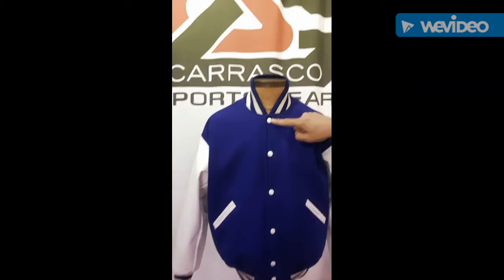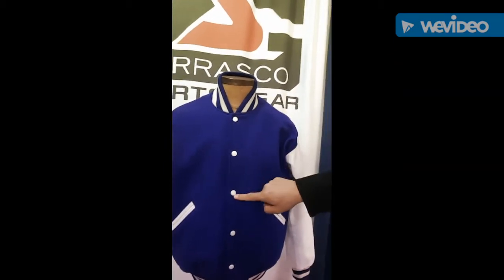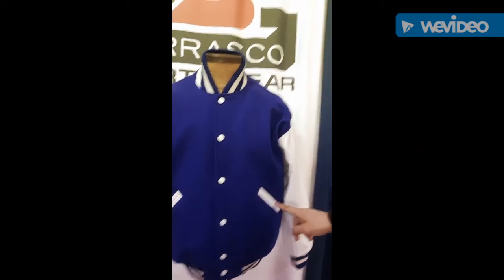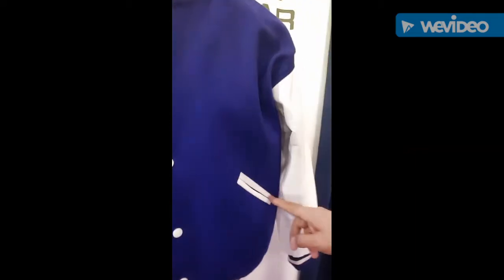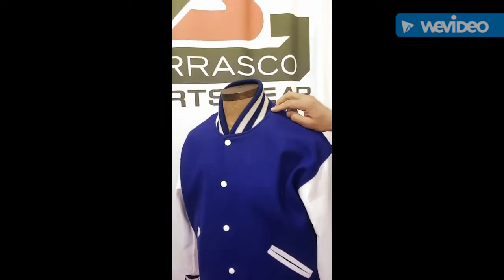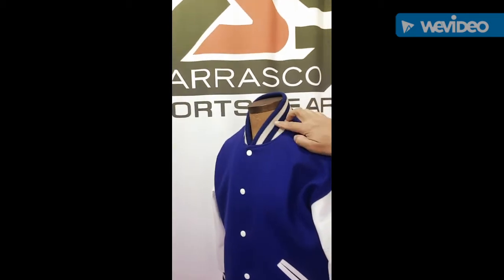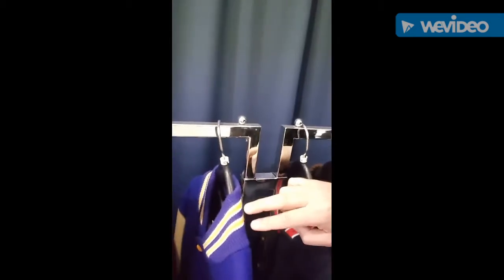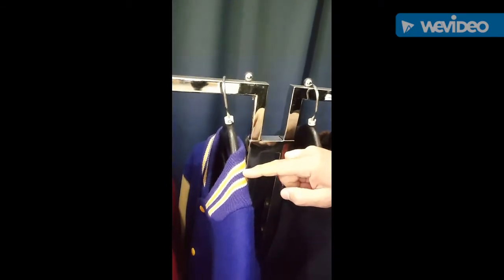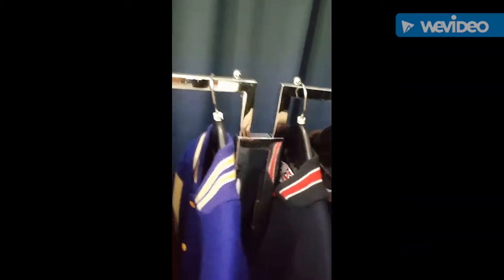You'll notice we've got contrasting colors relative to the snaps, as well as matching colors with the leather trim. You can see that along with the sleeves. We've got multiple stripe patterns. This particular one is what we call an A style, which is just the two white stripes. We also have a pattern with two stripes — this one here has white feathering, so very thin outline stripes on the edges.